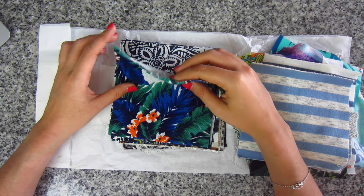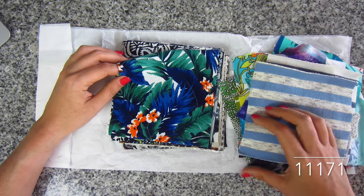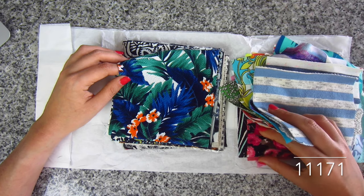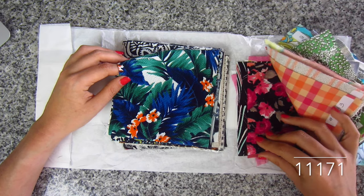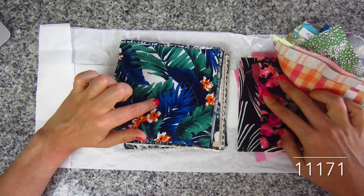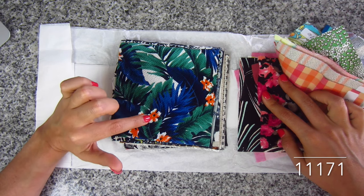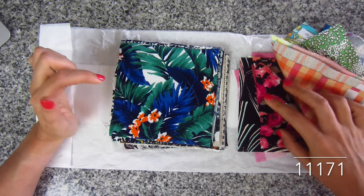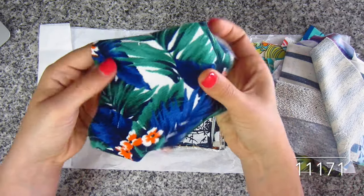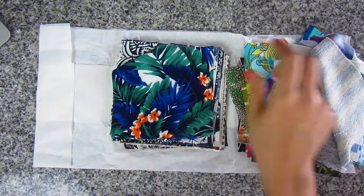This is double knit crepe stitch, tropical in blue-green, poly lycra. It's the same fabric type as the techno swirl and the floral double knit we looked at earlier — just a different print. Tropical, big leaves, big blue leaves. And next up...